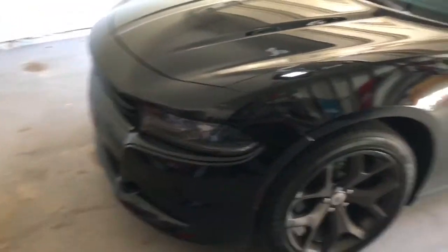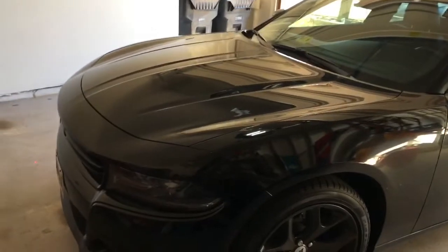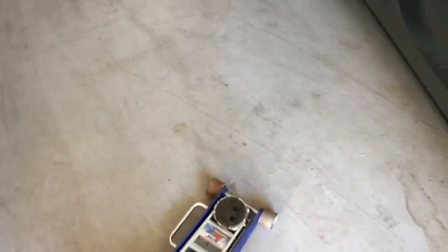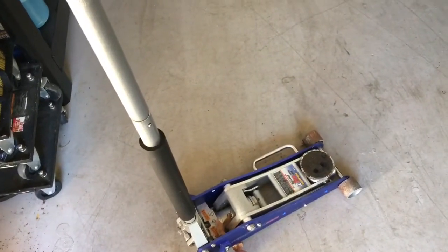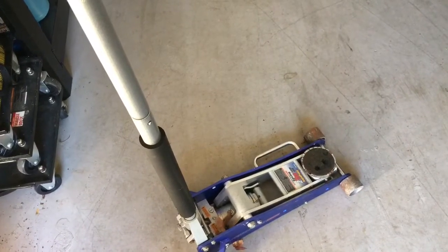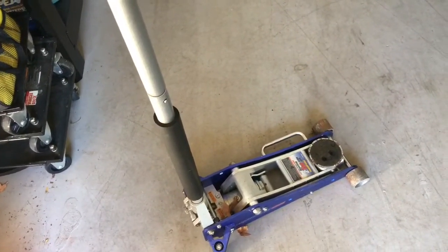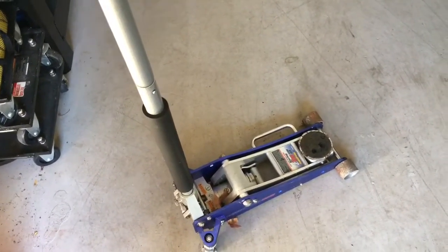Here we go, getting ready to take the front bumper off. Got the car jack out — and here's a top tip for you: I did get that jack at Harbor Freight. It's actually a pretty nice jack, I think it only was like 200 bucks. If you guys are gonna invest in a floor jack, definitely get one of these.